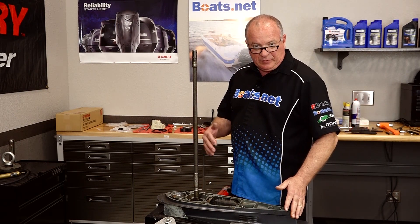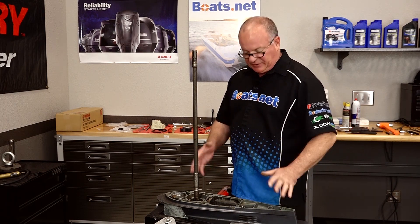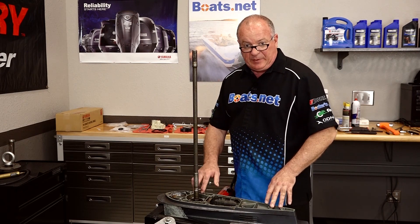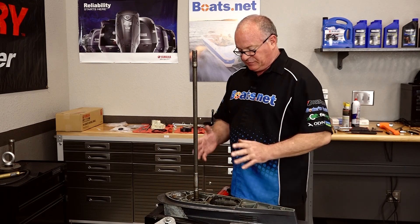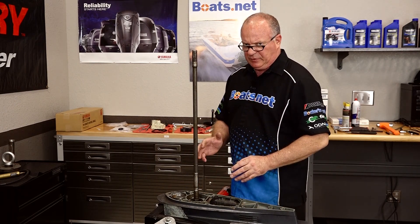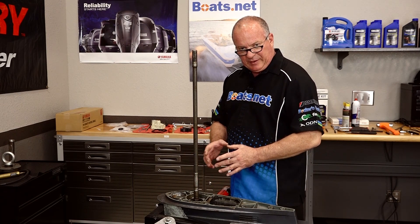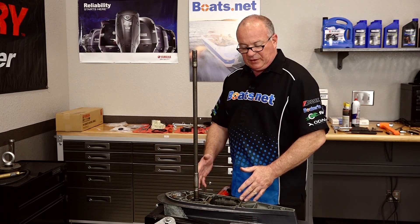Now if you watched one of our earlier videos where I did the prop shaft seals on this particular lower end, it was obvious that there's bearing damage inside of that housing. It's obvious again that there's bearing damage on this one as well. We're going to save that for another video. The purpose of this video is just to show you how to pull the housing — hopefully yours wasn't that tough — and we're going to go ahead and replace the seals in a new housing and put it back together.